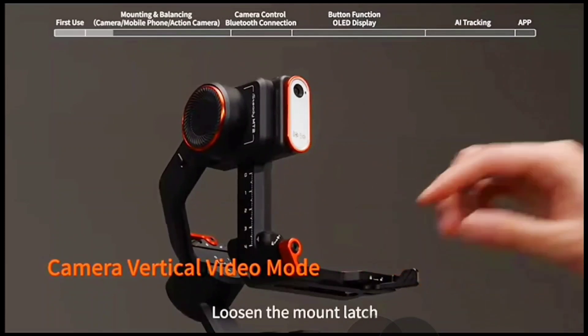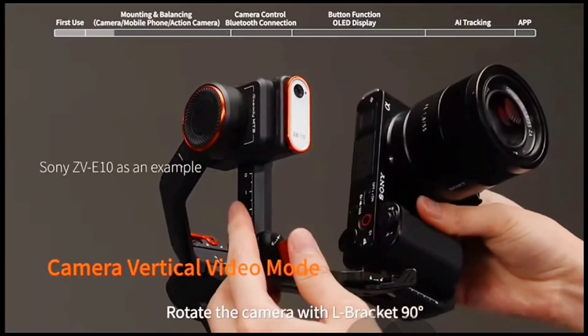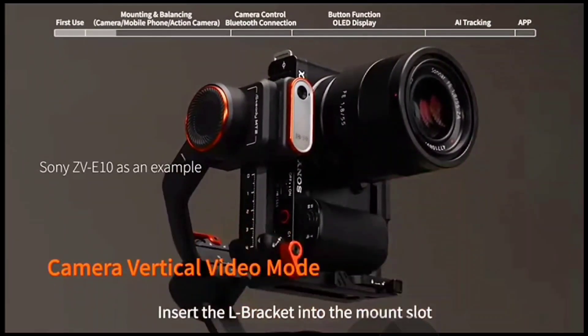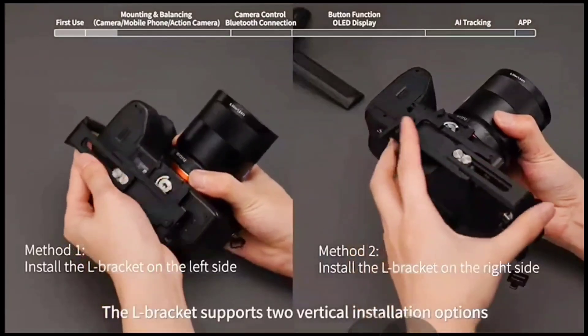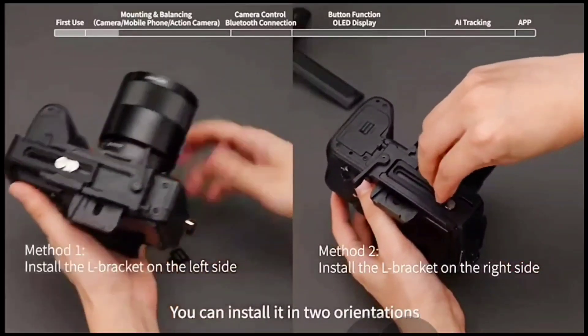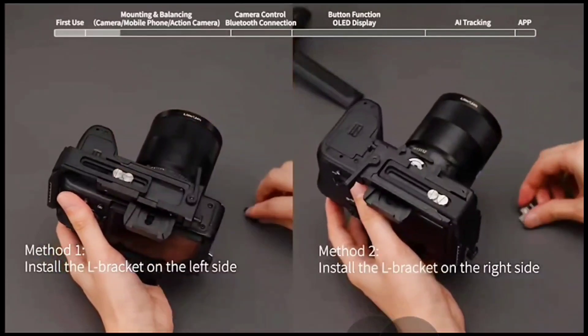Camera vertical video mode: loosen the mount latch and rotate the camera with L bracket 90 degrees to switch to vertical shooting mode. Insert the L bracket into the mount slot and unlock the mount latch. The L bracket supports 2 vertical installation options — you can install it in 2 orientations based on your specific requirement.